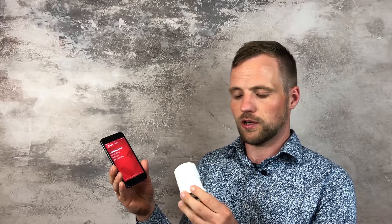The Danfoss Eco thermostat can be controlled from the Danfoss Eco app. The app is connected to the thermostat using Bluetooth, and you can expect a wireless range of approximately 10 meters. From the app, you can control your heating schedule, do holiday programming, and adjust your preferred temperatures.